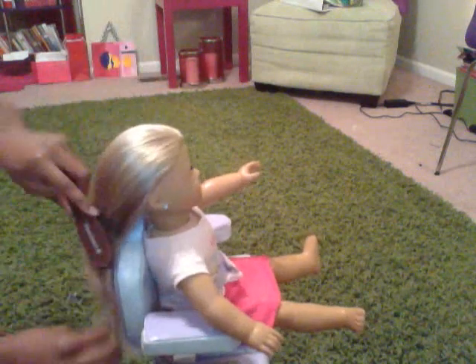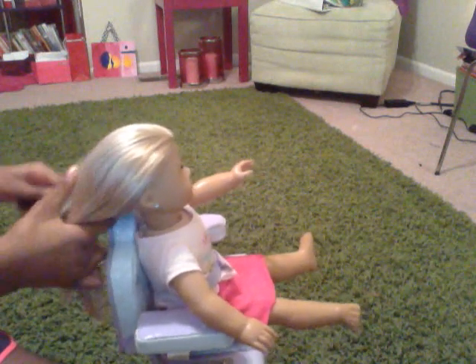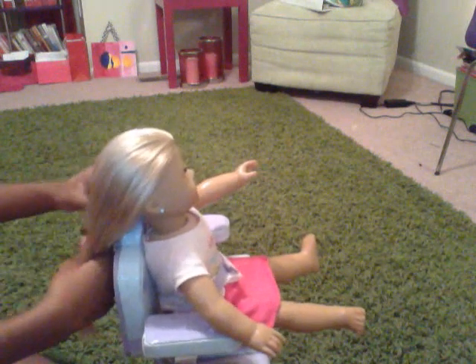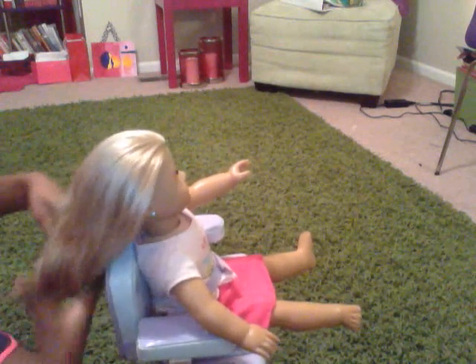So you're going to basically just brush their hair back. A French braid usually works on any doll's hair if it's longer. It probably wouldn't work on Chris's hair or doll number 35. So if your doll has short hair, then that wouldn't work out very well. So you're just going to brush it all back and make sure that you get all those tangles out.